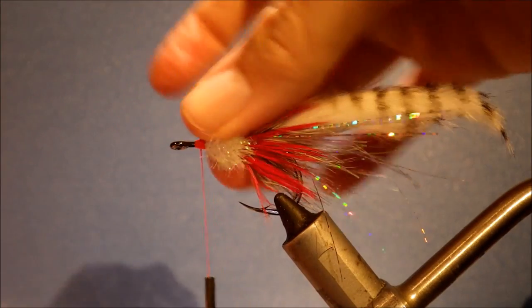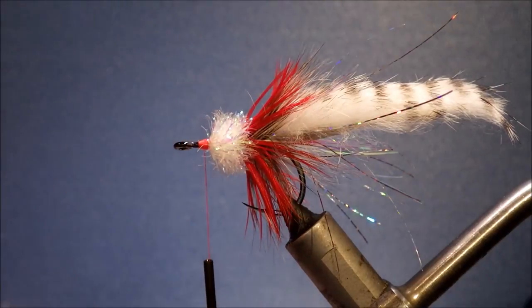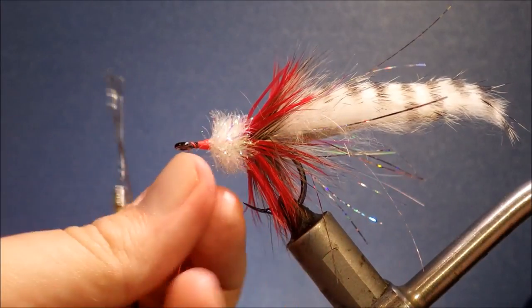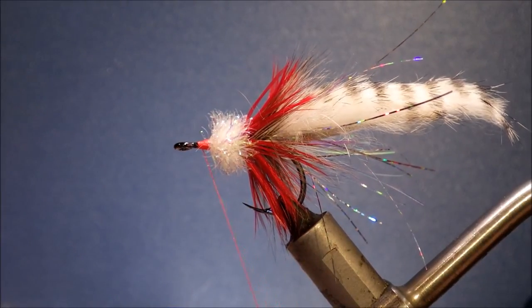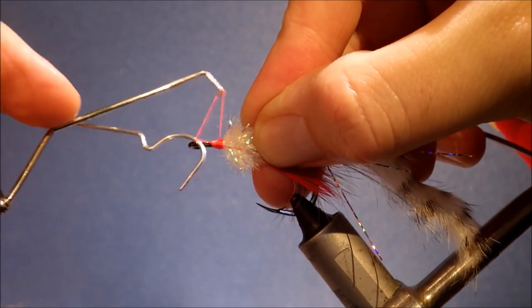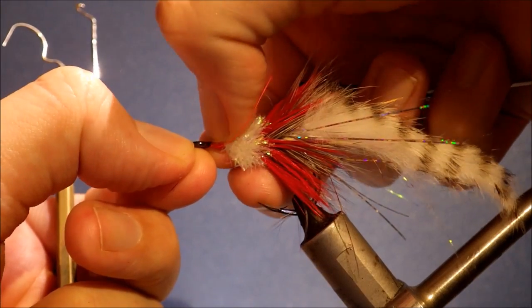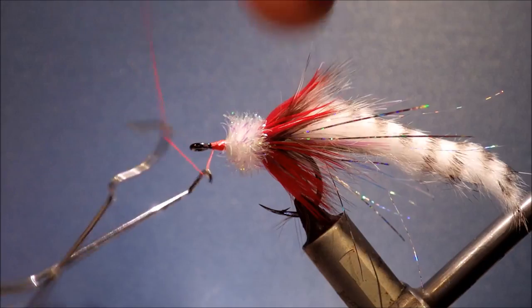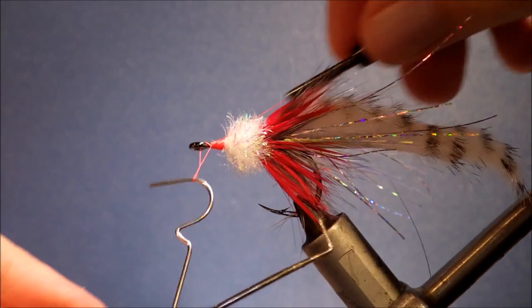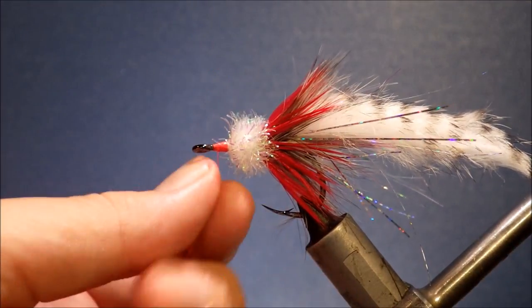I'm using the bright red thread and that is a feature — you've got the red, white, red colour scheme. Once you're happy with the head, come in for a quick finish, making sure you don't catch any fibres. I always put two whip finishes in my saltwater flies just for security. They're quite big anyway so you've got room in the head — it's not like a size 14 where the extra whip finish blows out your proportions.